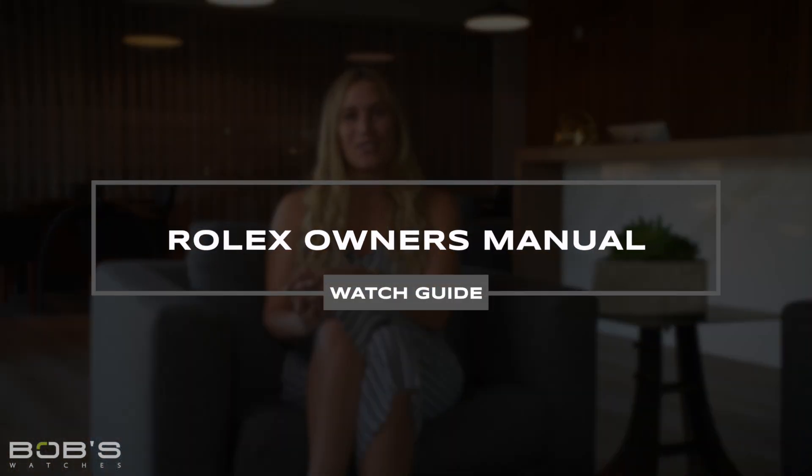Hey everyone, Emily from Bob's Watches. Welcome to another video guide. Today we're talking all about Rolex ownership and the things you should be doing to properly care for your watch.